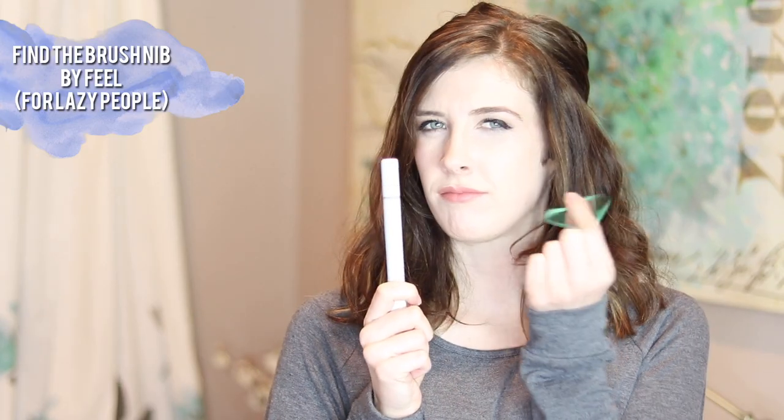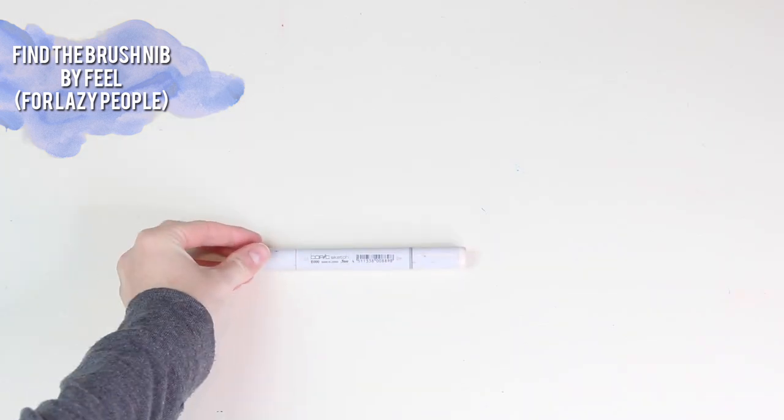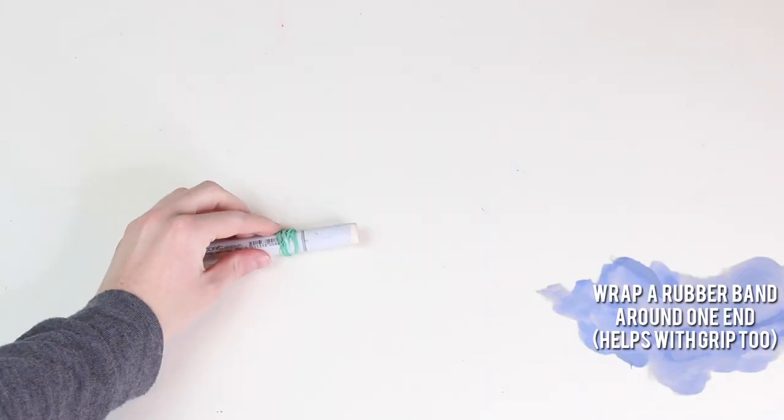If you're too lazy to look for the grey end on the Copic marker, or you actually didn't know that it existed for a while, that's fine — stick a rubber band on the end so that you can just feel for it.